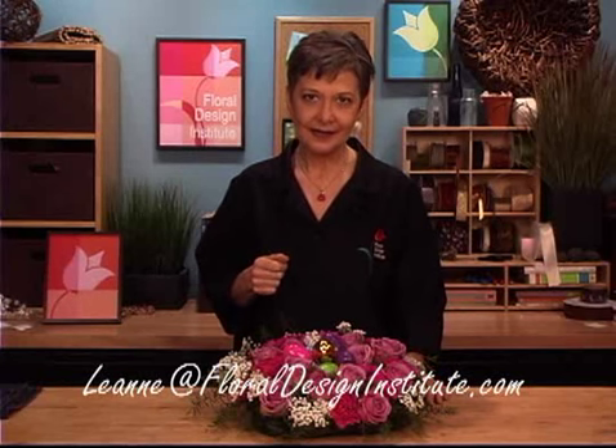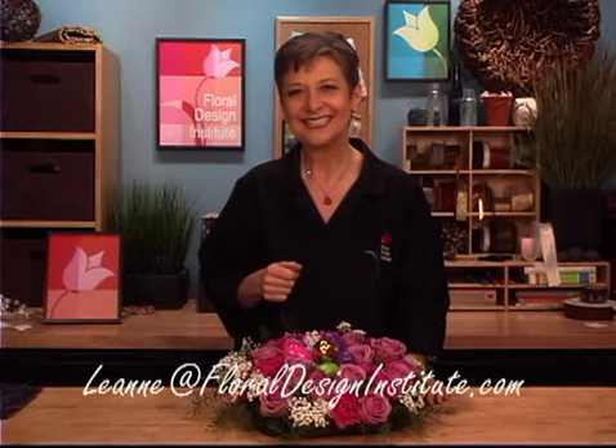Are you ready for Easter? You still have a little bit of time. If you need more creative inspiration or to find the supplies to create your own design, follow us on the website at flowerschool.com, or just pick up the telephone and give us a call at 1-800-819-8089. Take a picture and send it to me so I can see what you were inspired to create for your Easter centerpiece. You can use my personal email: Leanne — L-E-A-N-N-E — at floraldesigninstitute.com. Now it's your turn. Have fun and do something you love.